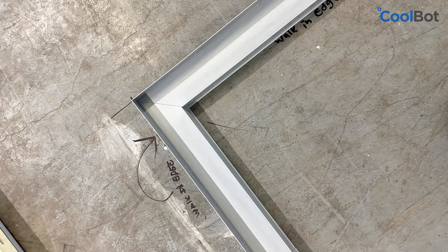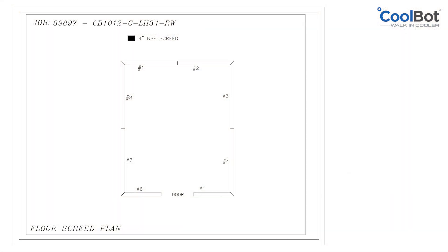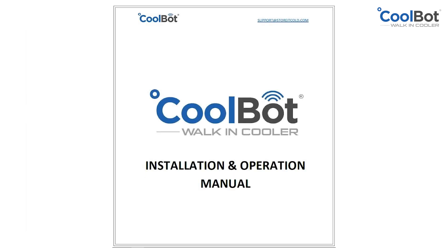For coolers without a floor, the installation process starts with laying down the vinyl screed. A flat, level floor is critical for a successful installation. For detailed instructions on vinyl screed installation for floorless walk-ins, please refer to the CoolBot walk-in installation and operation manual.